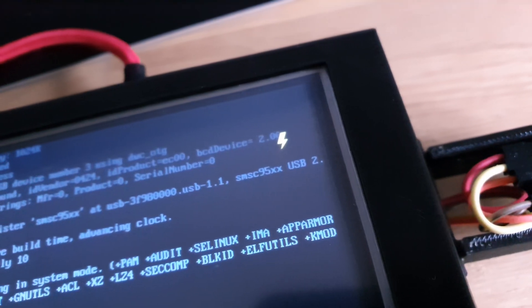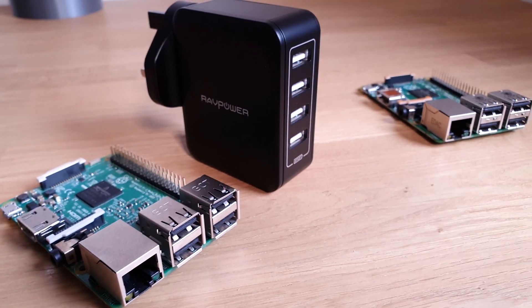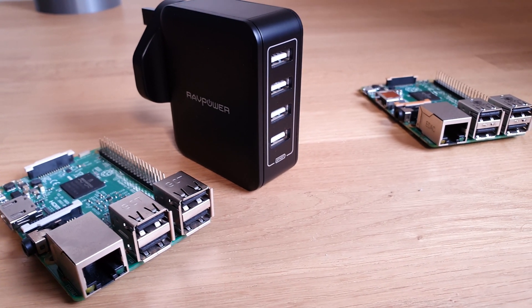If your power supply doesn't provide enough current or voltage it could mean that your Pi's CPU doesn't get the power it needs, which in turn could mean it can't hit its max clock speeds. In some cases you could actually run into stability or even crashing issues, so make sure you get a good power supply. I'll leave one linked in the description below.